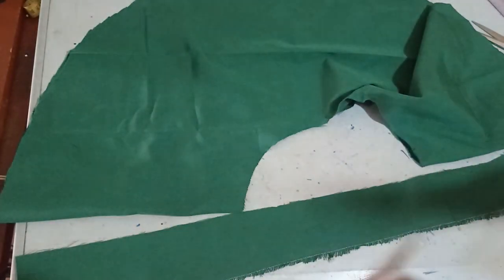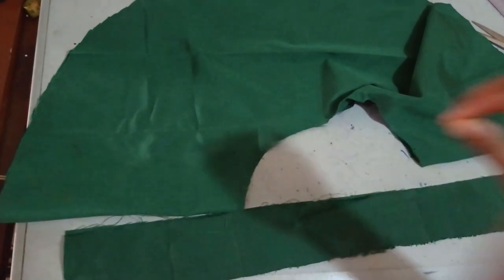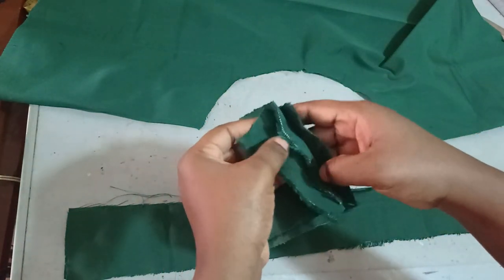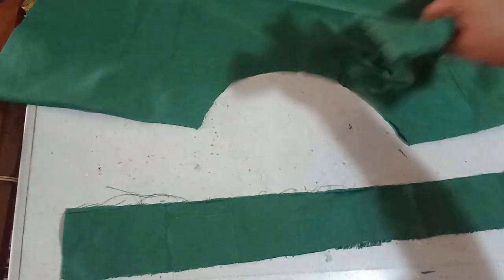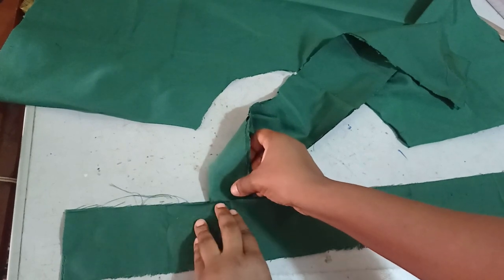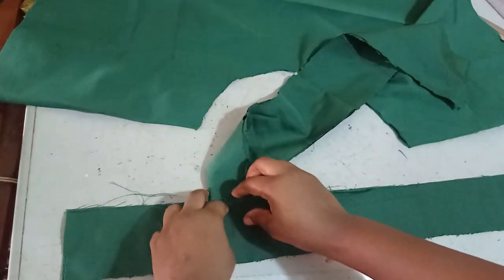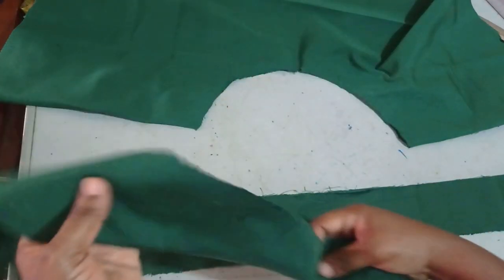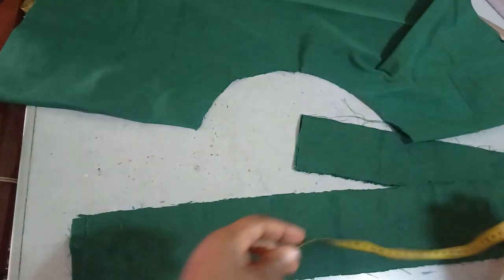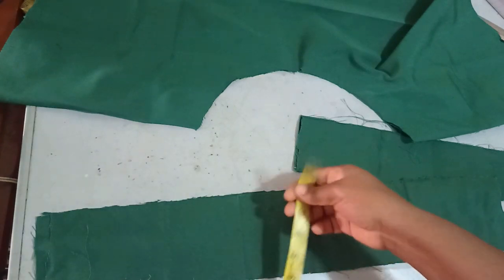I put the band pieces on fold, but I made the cut separate because it's a pinafore which means it's going to have a suspender. I don't want the suspender edges to be showing, so I want to sandwich the suspender inside the band so that by the time I finish, the edges won't be visible outside. I also cut a suspender of around 23 inches in length and 4 inches in width.